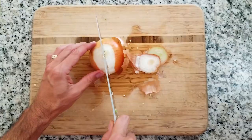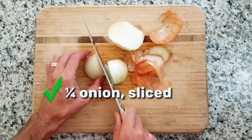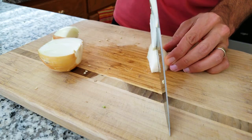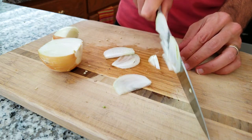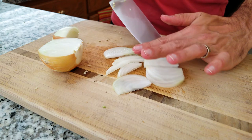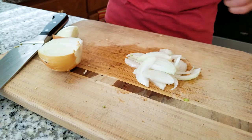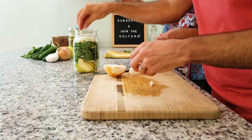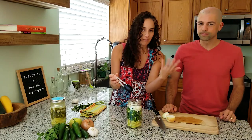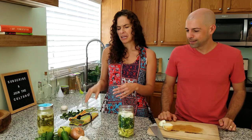Our next ingredient is an onion — we're using one-fourth of a medium-sized onion for this recipe. We're going to slice this pretty thin, for two reasons: to help the fermentation process, and also to help everything fit into the jar in all the little nooks and crannies. I'm just going to break these up into little bits. Look at those layers forming — we're going to have a nice pretty jar of different layers to look at.